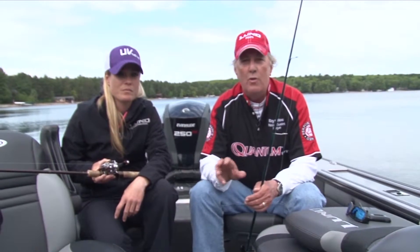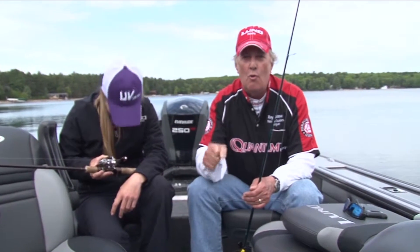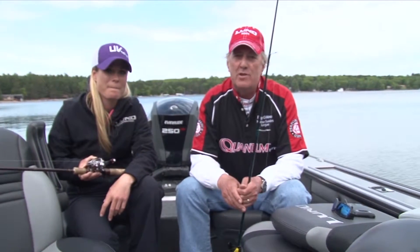In fact, one of my oldest customers who's 88 years old still fishes with an iron rod, black line, and an old bait casting reel — and he's phenomenal at catching fish. So you really don't have to spend a lot of money.